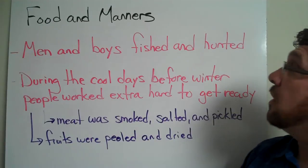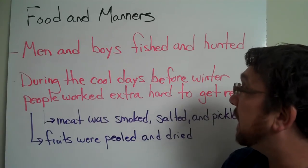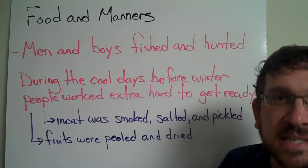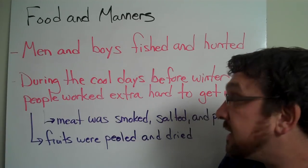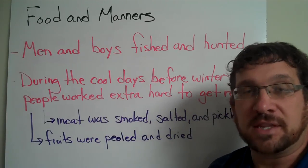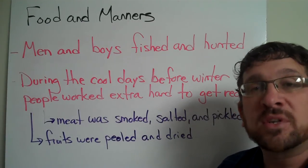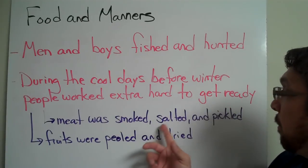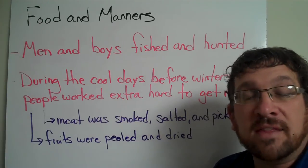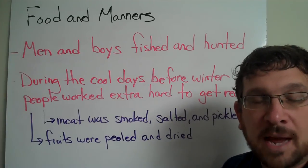The colonists also went fishing and hunting — the men and boys took care of that. During those cool days before winter set in, it was a very busy time for all the colonists. They were working extra hard to get ready, taking the fish and meat and salting, preserving, and pickling it so it could be used later on. They also peeled and dried out fruits to use throughout the wintertime as well.